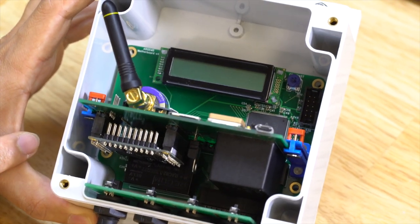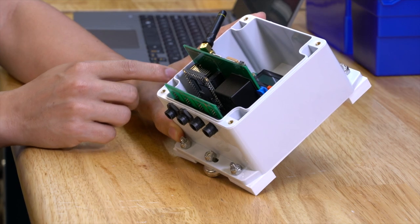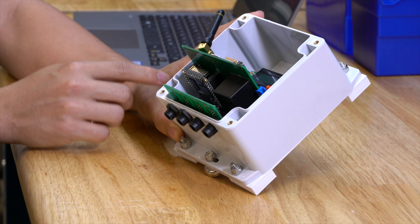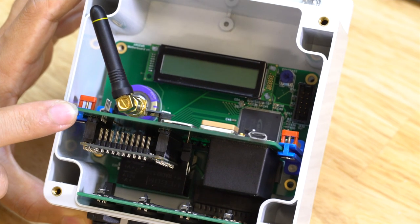The motherboard contains the power monitor chip itself as well as an FPGA chip, which stands for field programmable gate array. The FPGA handles the I/O to the power monitor and then sends it back to our com board up here.